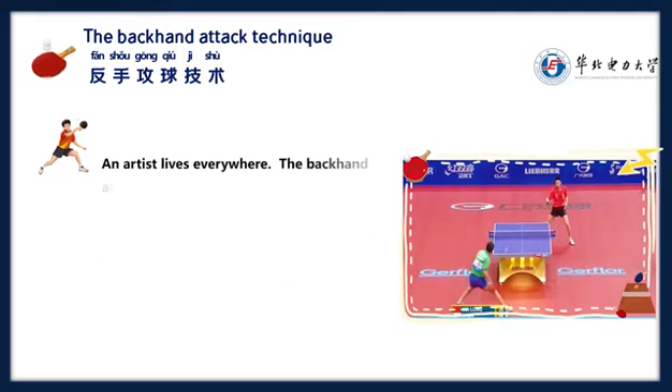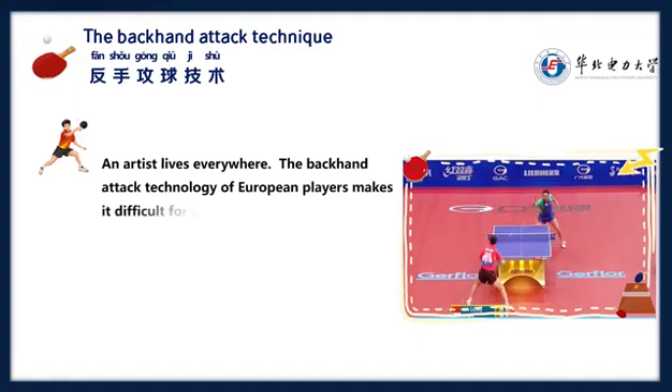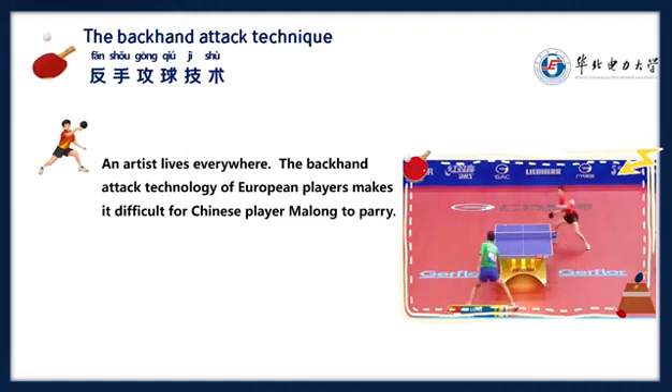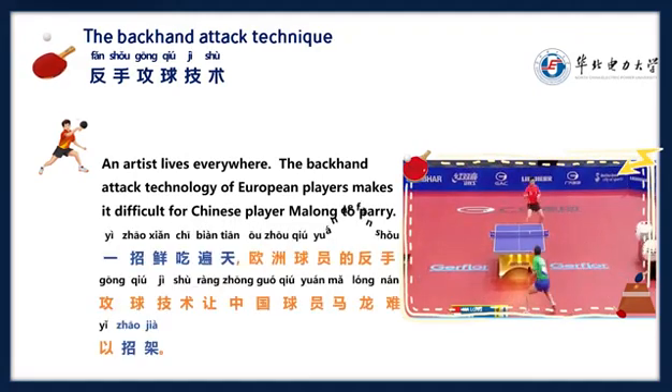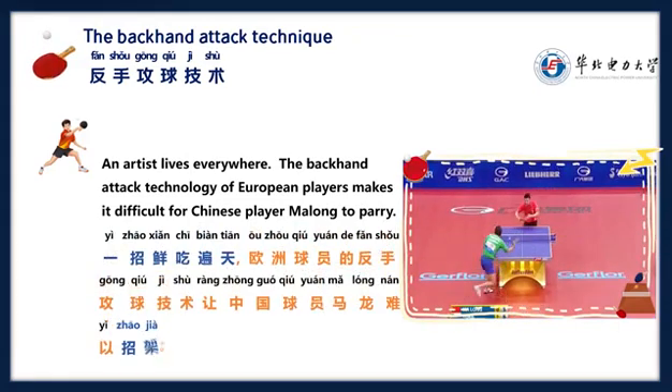The backhand attack technology of European players makes it difficult for Chinese player Ma Long to handle. 一招先吃变天，欧洲球员的反手攻球技术，让中国球员马龙难以招架。